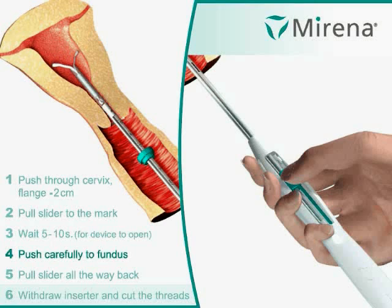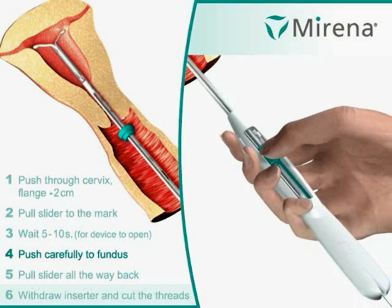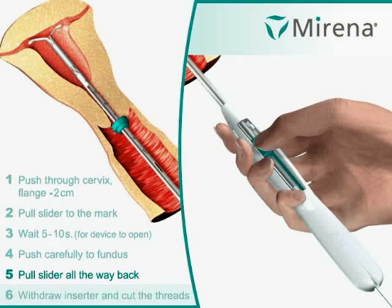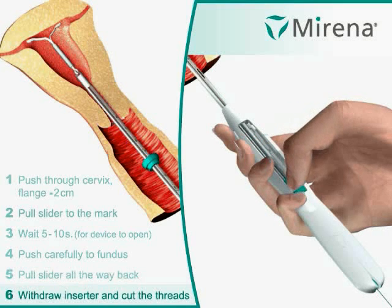Step 4: Push carefully to the fundus. Step 5: Pull the slider all the way back. Step 6: Withdraw the inserter and cut the threads.